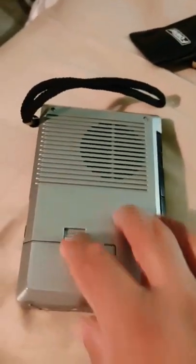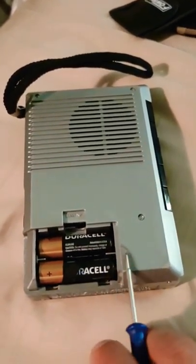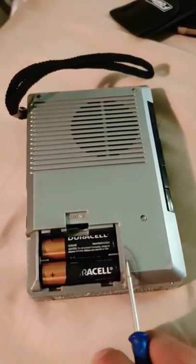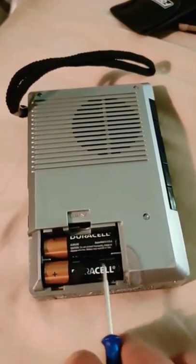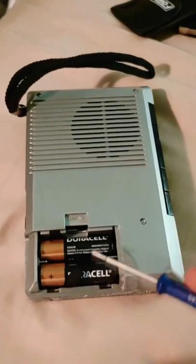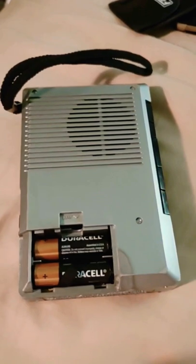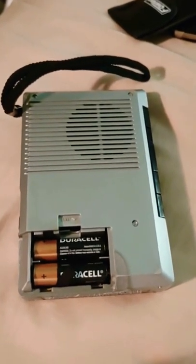Unfortunately it did not work initially — I can see battery corrosion damage on the side here. I put some batteries into it and found that one of the terminals was all corroded and disgusting; one of the batteries underneath had essentially blown up. These are replacement batteries I've put in.